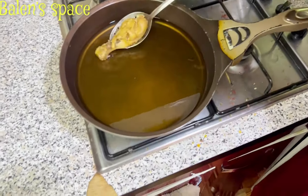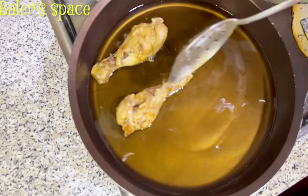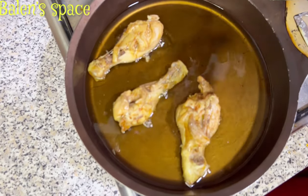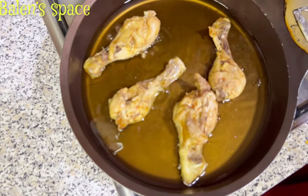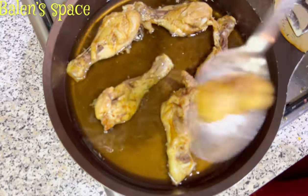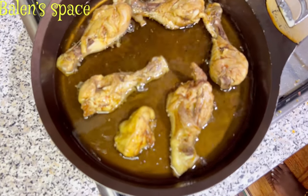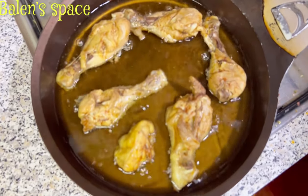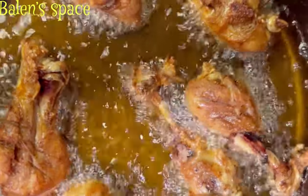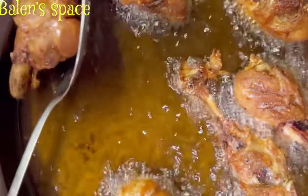Let's fry some chicken now. I did steam my chicken earlier — it's not part of this video, but if you want to know how to spice and steam your meat, I have a lot of videos on my channel showing that. You can go back and check out some videos to know how, and the kind of seasonings and marinade I use to spice my protein in general. The chicken is well fried just the way I want it, it looks great, and we are getting it out of the oil now.